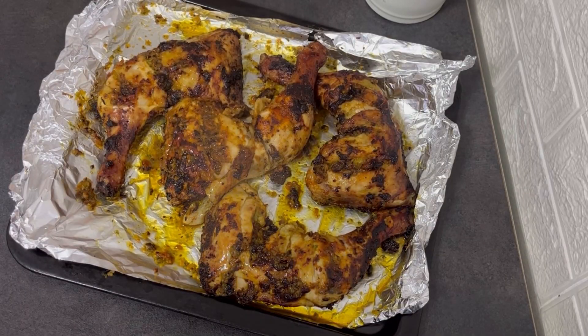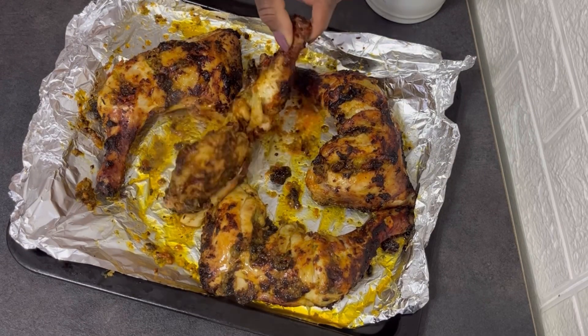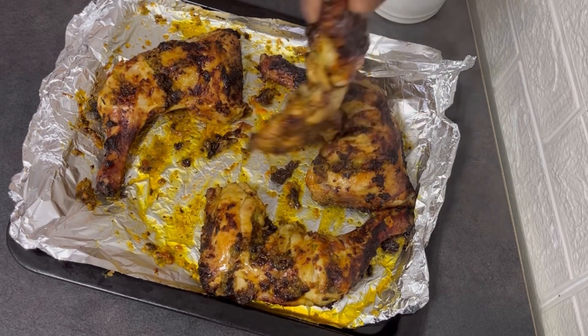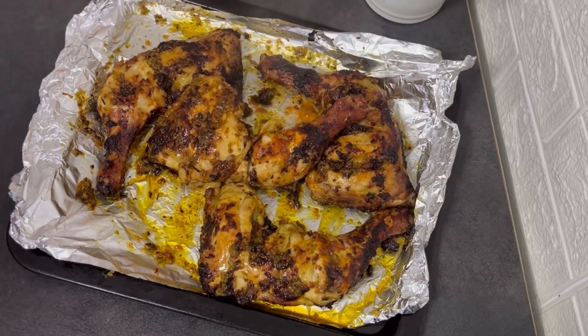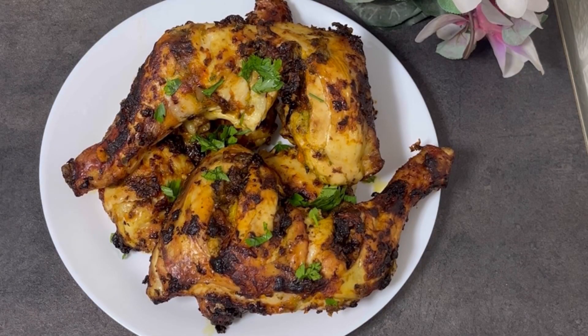So guys, our chicken peri-peri is ready. It was so yummy — so marinated and well-seasoned. Thank you so much for watching and for your support. Please share with your friends and family. I will see you all in my next one. Bye-bye!